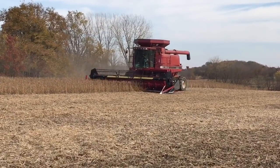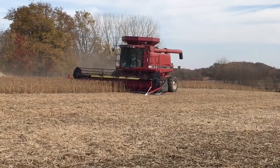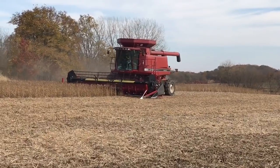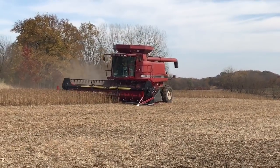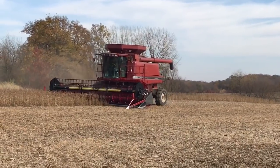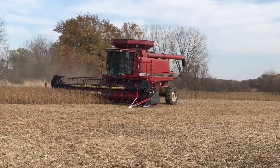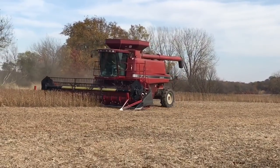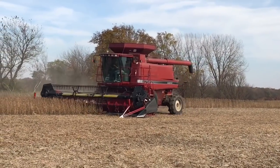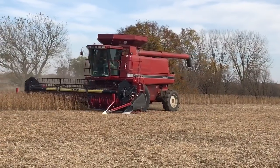Trying to take a half swath to see if it won't bog down, but even when you don't have any beans coming in the machine it acts like it's going. There it goes — not as bad that time. It'll either kill the machine or get just about to killing it, and then it'll come back sometimes, or other times it won't. I don't know what's going on.